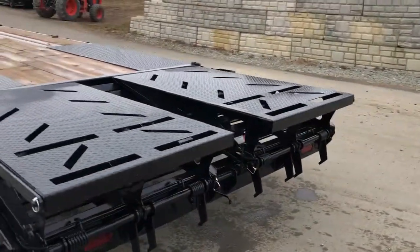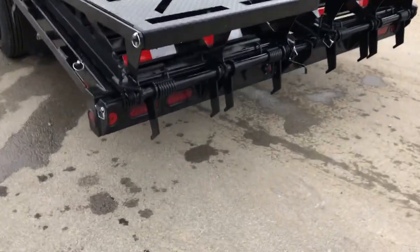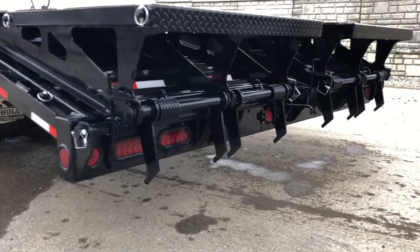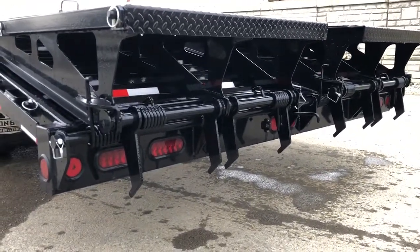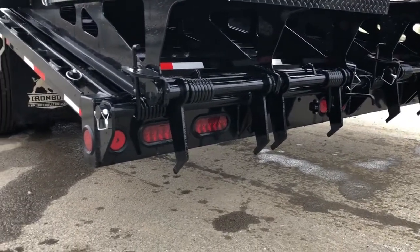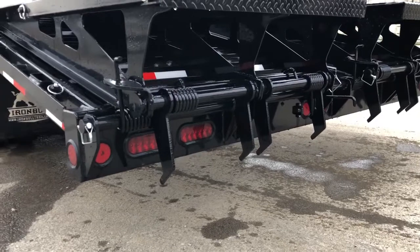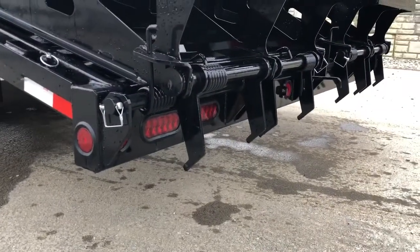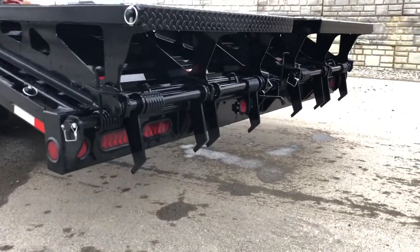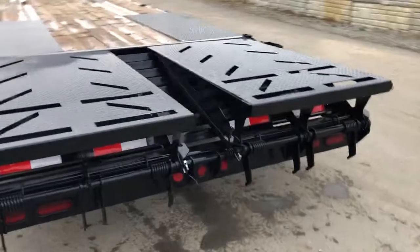Also notice the mud flaps — standard equipment with Iron Bull embossed into them. This does have the optional full-width ramps. These particular ramps give you full-width loading and flatten out to a level 26-foot deck. It's a self-cleaning dovetail and a self-cleaning ramp assembly. You'll notice all the springs on this — it is sprung both ways, making it a fairly easy-to-use ramp setup. You'll notice the center stop and center markers, plus extra markers and two stop-turn tails for plenty of visibility. The bumper is constructed out of 4x8 tube — a very rigid bumper, since the ramps are only as strong as what they're pushing off of. Very, very strong rear bumper area.